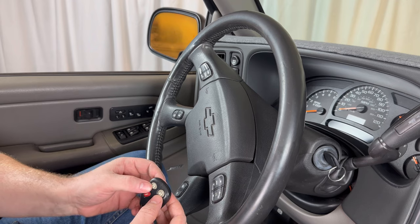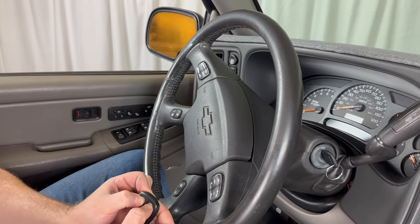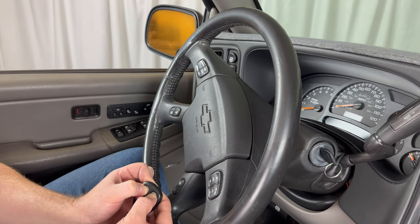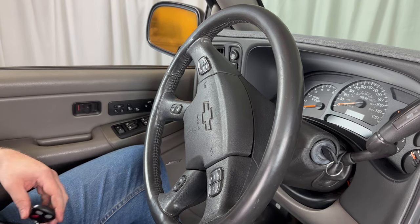Grab the new remote and hold down both the lock and unlock button at the same time. Continue to hold both down until the door locks cycle again. Sometimes this can take up to 15 or 20 seconds.